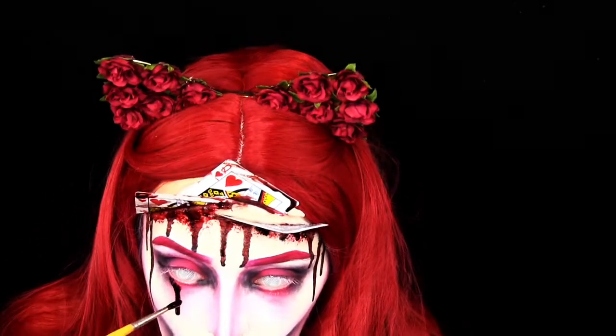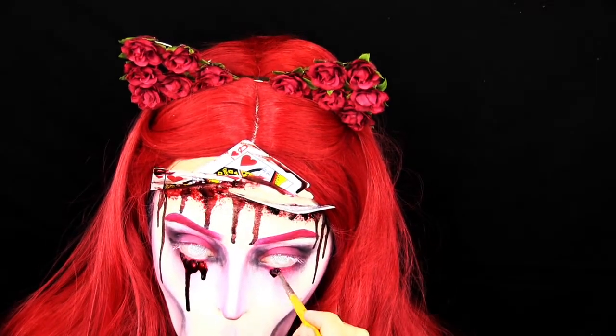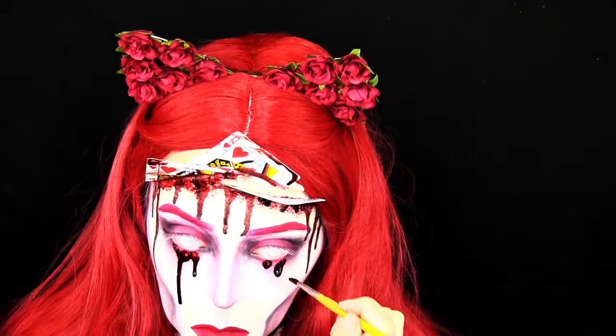I put in some white owl contacts — these are from Contact Lens Hub — and then I do the drippy blood effect coming down from my eyes as well.